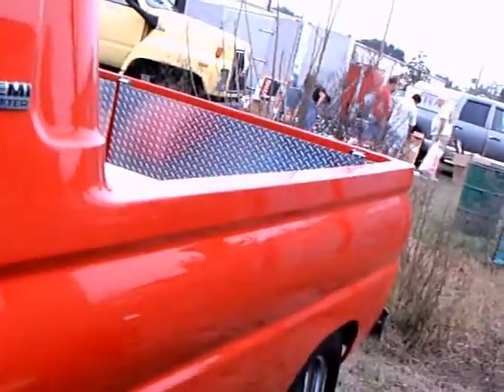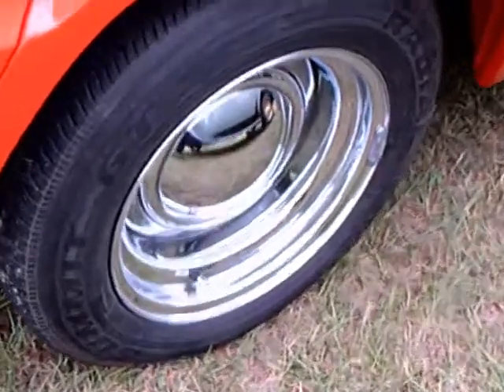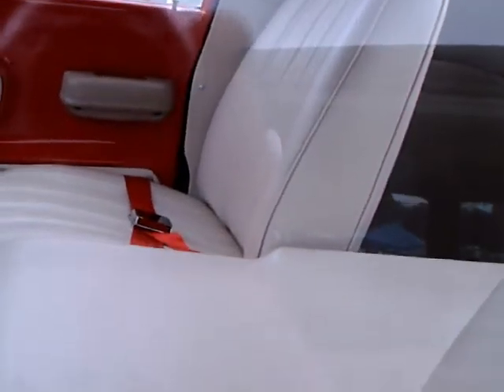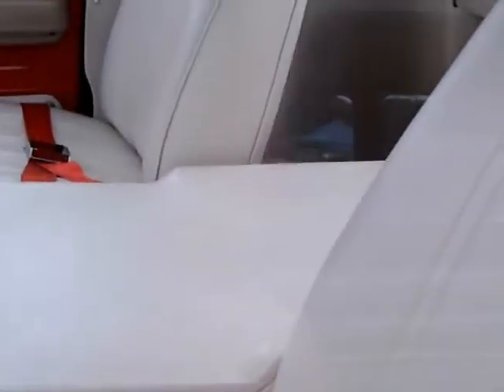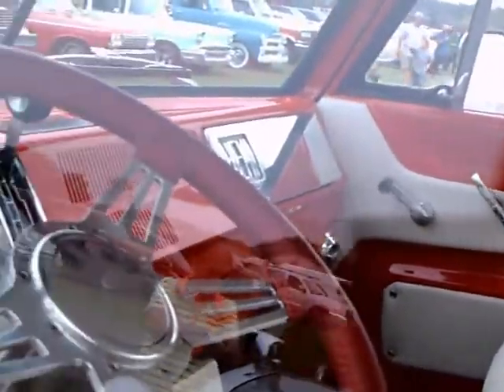You can see the diamond plate there in the back. This really is quite a truck. Nice wheels — love them. And you can see these seats are really nice and white, with red and white upholstery.